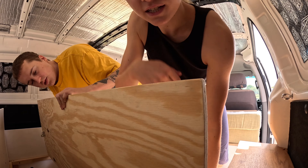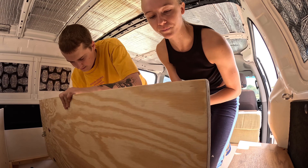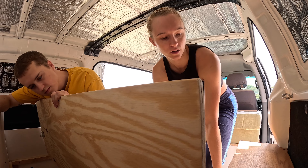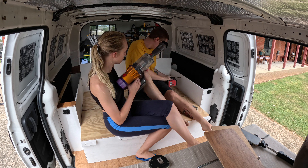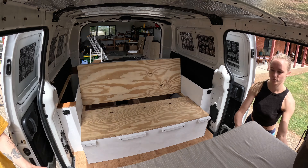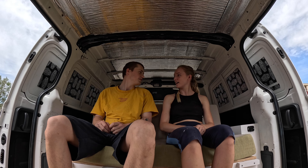I just added the locks onto the back side of the backrest — this will be facing down when we're sleeping — and now I'm just going to drill some holes into the wheel covers.